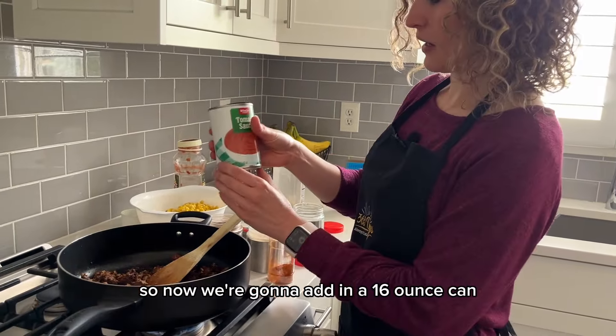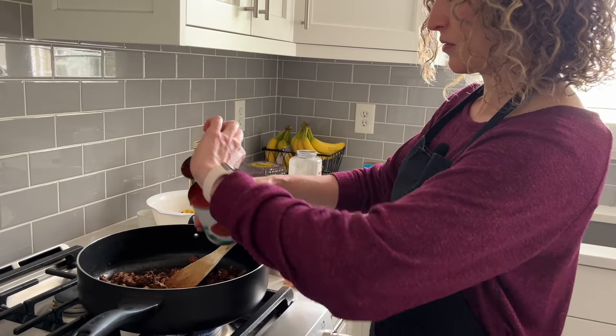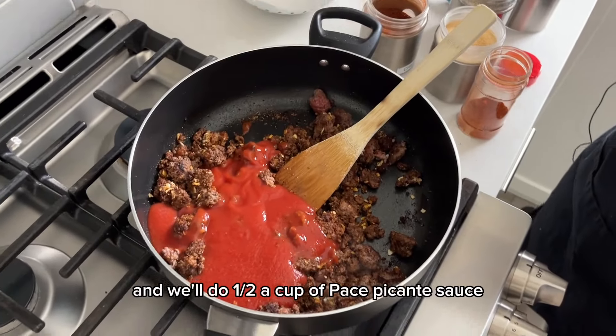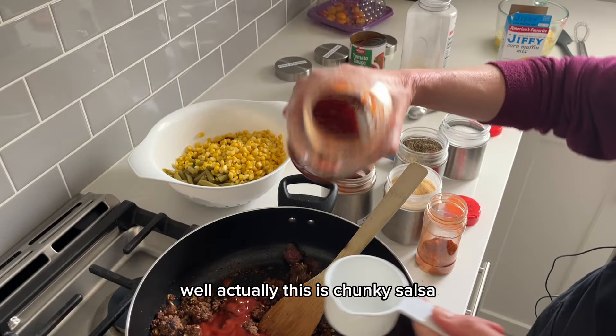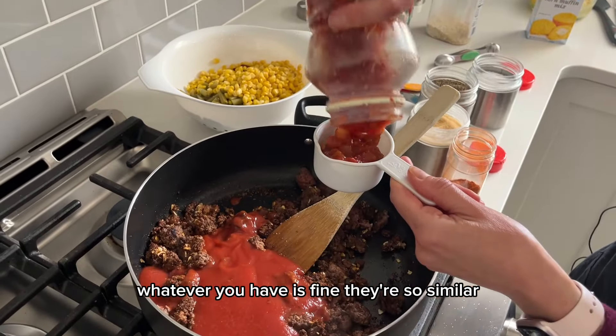So now we're going to add in a 16-ounce can of tomato sauce. And we'll do a half cup of chunky salsa — you can also use picante sauce. Whatever you have is fine; they're so similar.